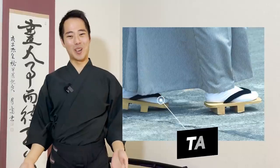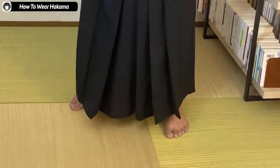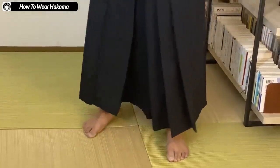However, if this was a kimono, you would usually be wearing tabi socks. But for me this is just the budogi, so I usually wouldn't wear tabi. You would usually wear the socks though. This is how you wear the hakama — it's completed.